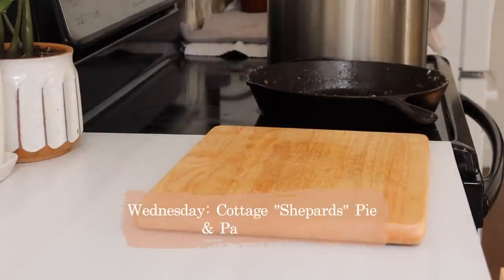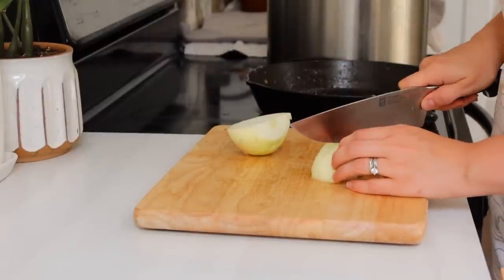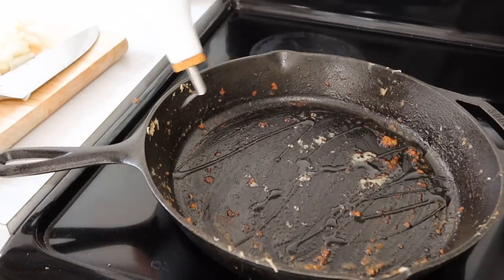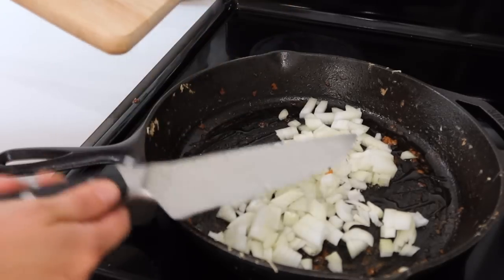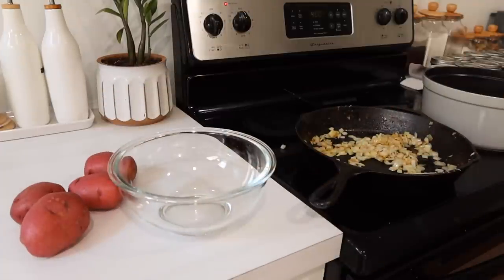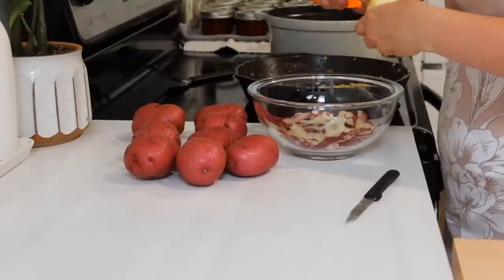Wednesday we are having cottage pie and pasta salad. I've called this shepherd's pie in the past, but I know that's not the correct terminology because shepherd's pie is generally made with lamb — this is made with beef and I believe it's called cottage pie. I'm taking my cast iron skillet and putting an onion in there. I don't do measurements for this recipe because it's so easy and it's one of our family's favorites. I'm sautéing those onions and while they're frying I'm going ahead and peeling up my potatoes to make the mashed potato topping.